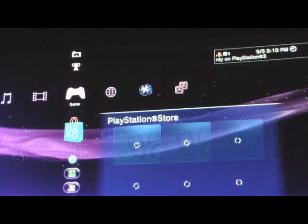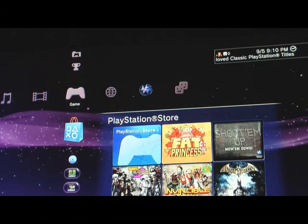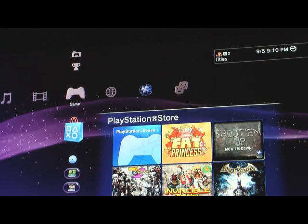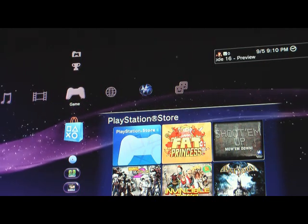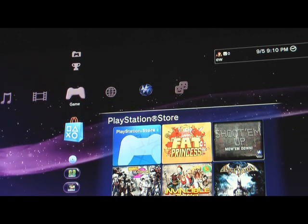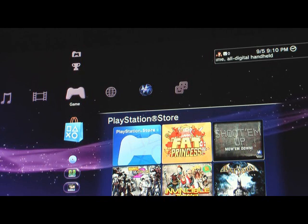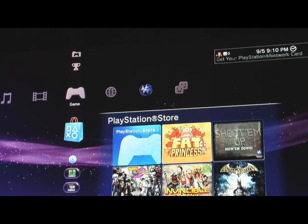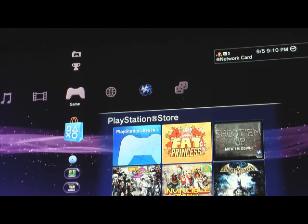With 3.0, it removes the PlayStation 3 original startup logo for original PS3 owners when you start a game, which is good for them. For slim owners, that was already taken out. It gets you into the game quicker, and it also makes the rebranding of PlayStation 3 consistent across all consoles since they've changed the logo. So 3.0 introduces that.